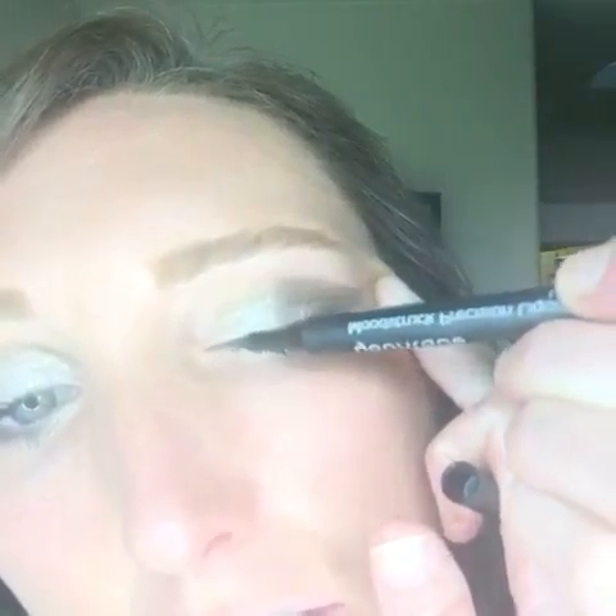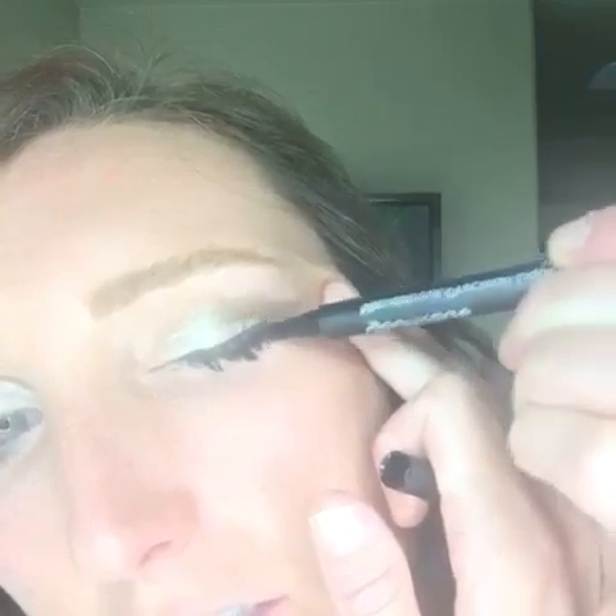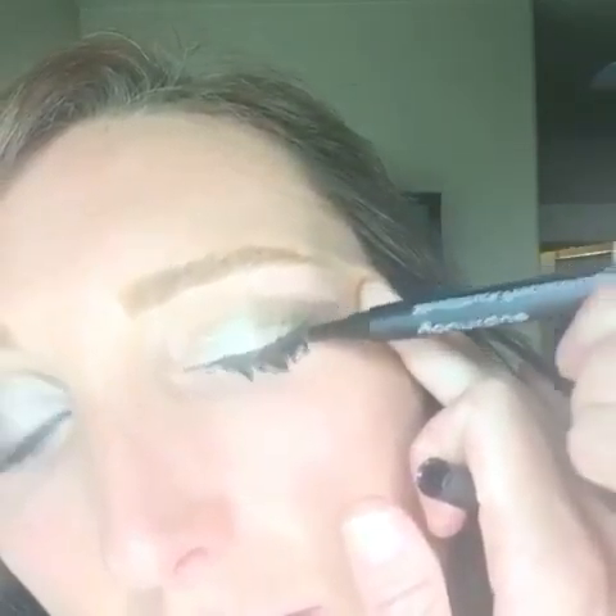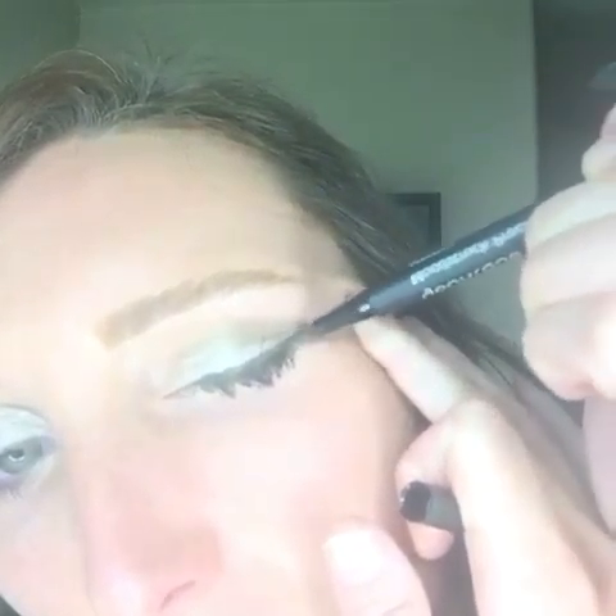Do the same thing on the other side — how easy is that? It's such a pretty soft look. I'm going to add just a little bit of felt liquid liner. This is our felt tip liquid liner in the color Perfect, which is black. Go right along the lid, following the lash line. It's super easy to apply, water resistant, and smudge proof.